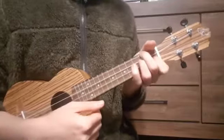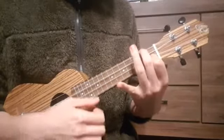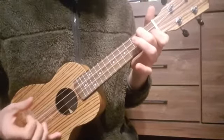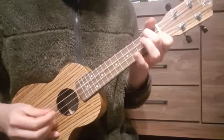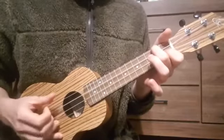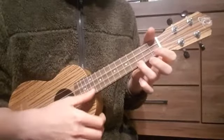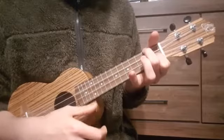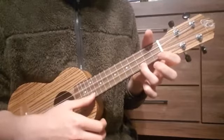Then the F chord is a little easier from where we are. We only lift up our ring finger. So we have 2, 0, 1, 0 — from our 2nd fret on the C string to the open C string. That's an F major. So we have our C major, our D minor, our F major, and we go back to C. These are the chords.